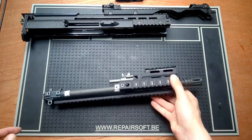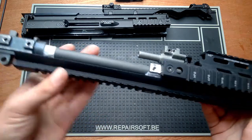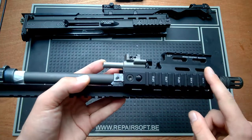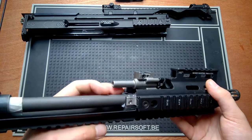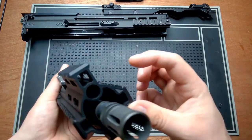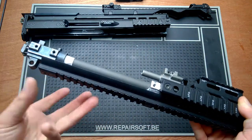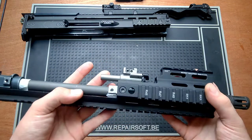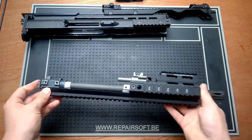Before we go more in depth into this part, I'm not going to remove the rail from the barrel assembly, just for the reason that I don't want to do everything again when disassembling it. It's quite hard to get the barrel straight onto the end of it due to some holes that are slightly misaligned — I'll try to explain that later. But first, I'm going to talk about the parts that are inside this hop-up unit.